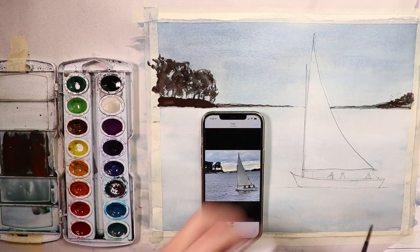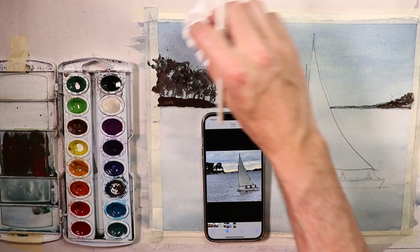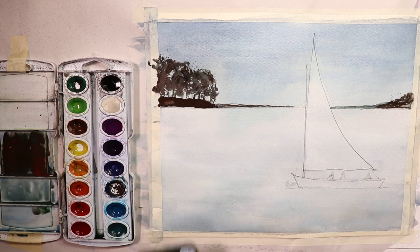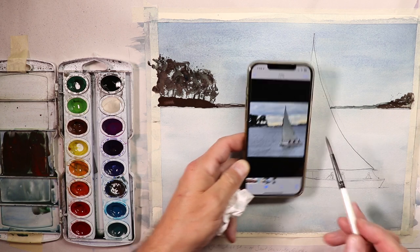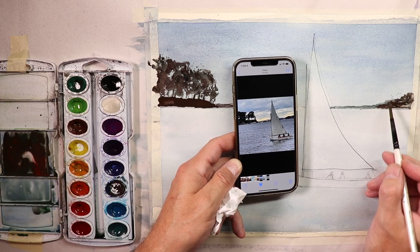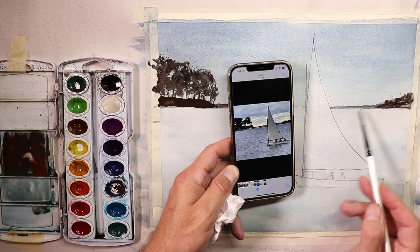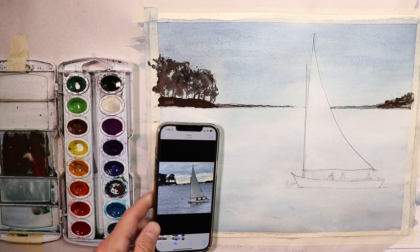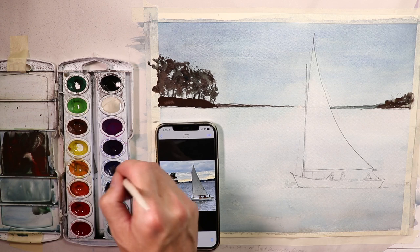I'll do a little splashing along the tops of the trees — you don't have to do that if you don't want to. Now we're looking pretty close to what we have in the picture: the dark darks of the trees on this side, the dark darks of the hills over here, and the distant hills in the very very far distance a little bit lighter. Now we're going to continue by doing our figures — using these same colors, maybe a little bit of purple to make it a little darker.